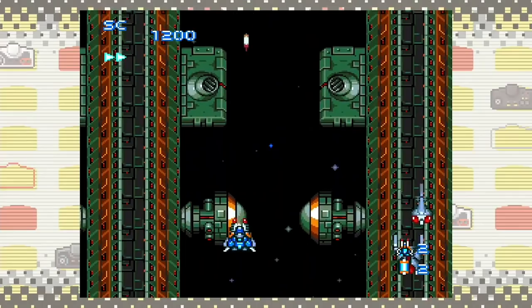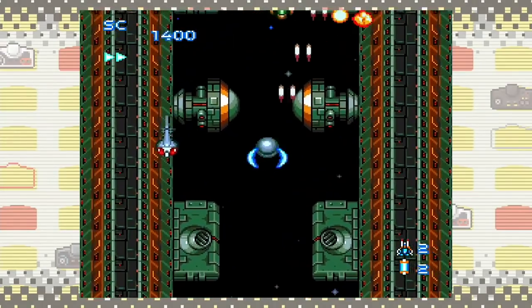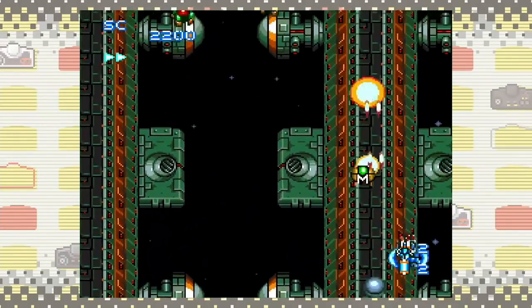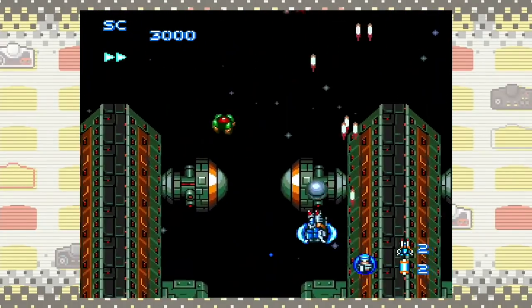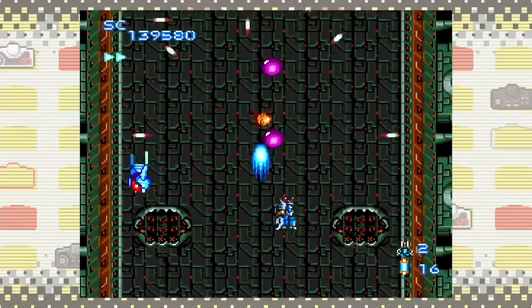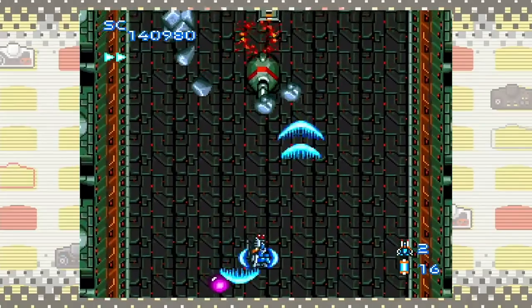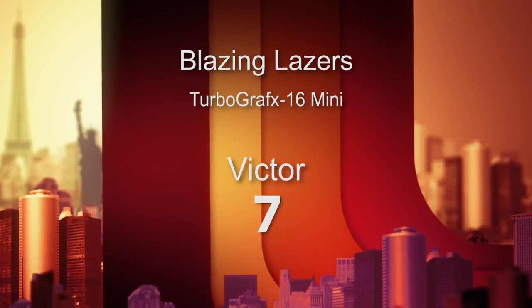Number three is the first of the real space shooters I'll be talking about — and I'll have a bunch of them on this machine. This is Blazing Lasers, out in 1989 from Hudson Soft. It has voiceover bits telling you what power-ups you've picked up. It's a vertical scrolling shooter where you're blasting at little tiny brains and things exploding all over the place. It was super fast and fun, but maybe not the one with the most character. I'm giving Blazing Lasers a 7 out of 10.